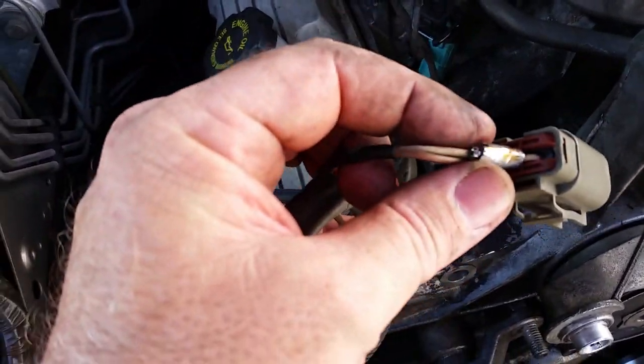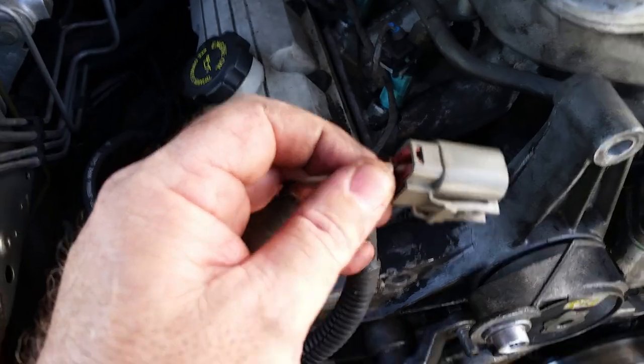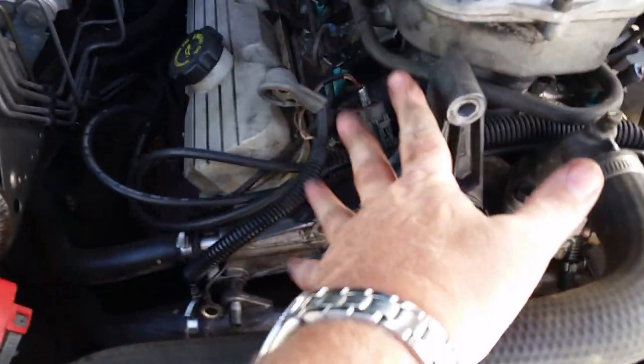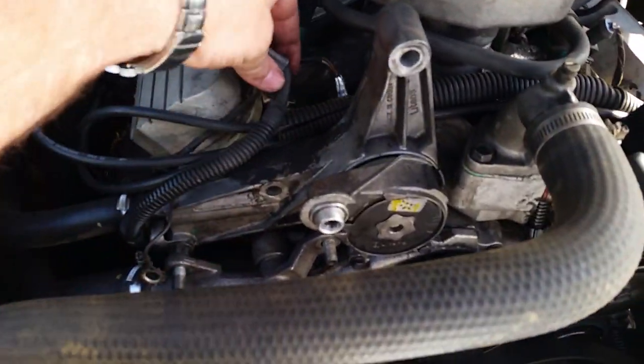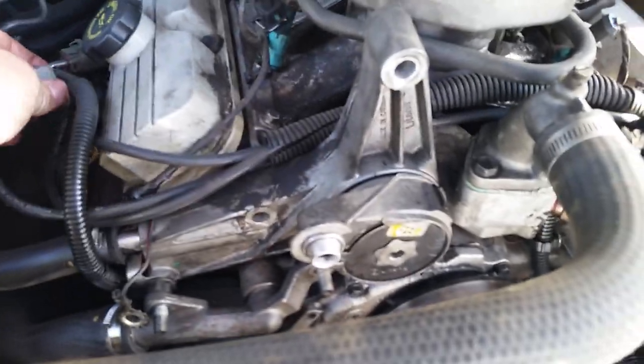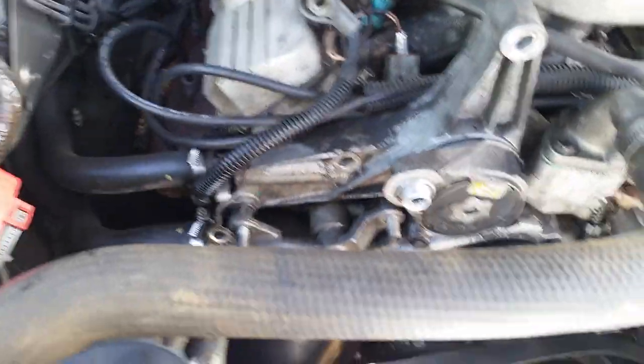I found a little nick on the back of the wiring — I got some tar-covered tape and just covered that nick so it doesn't touch anything. When you're putting the alternator back on, remember this wire has to go under the alternator. If you've got it tucked away and you try to force it back in there, I don't think you're going to get it — that big plug is pretty big.